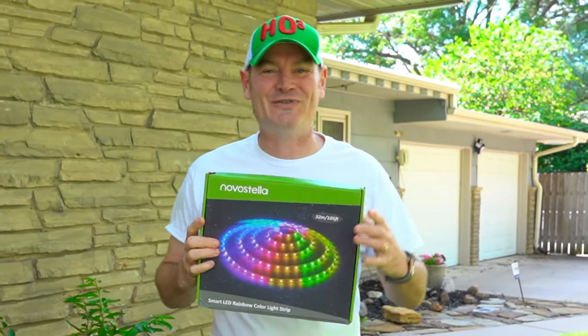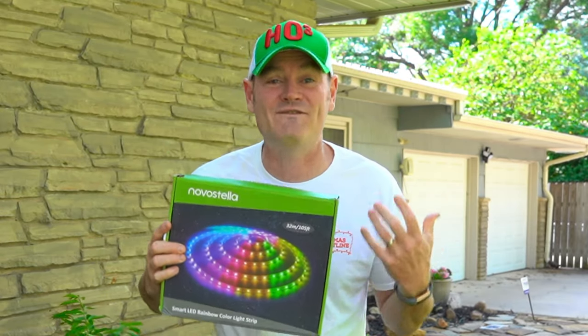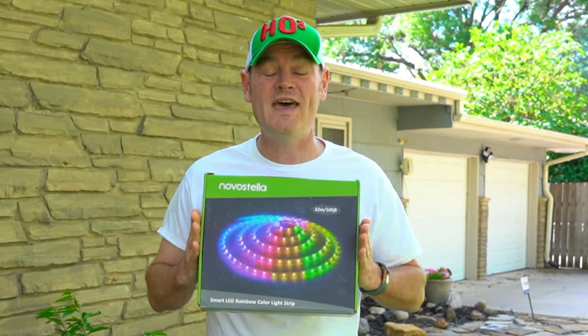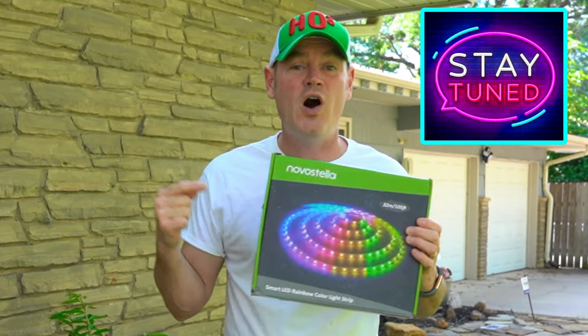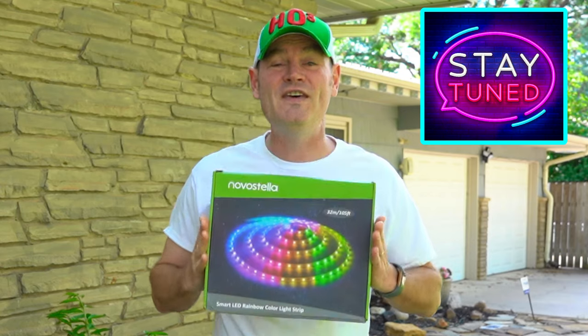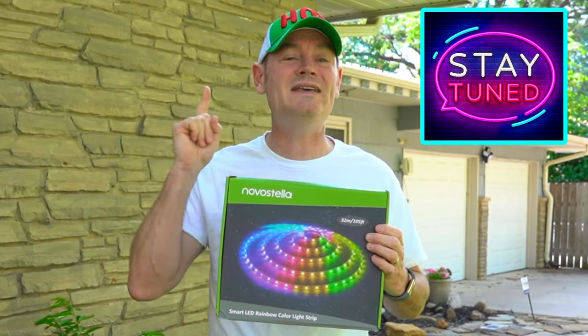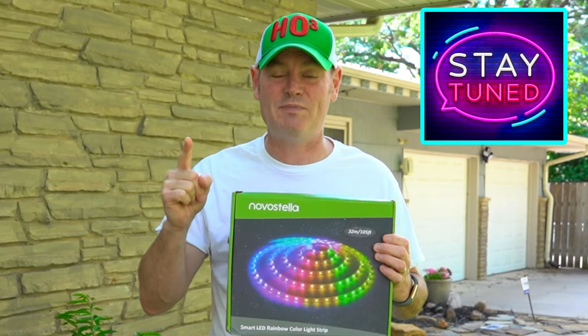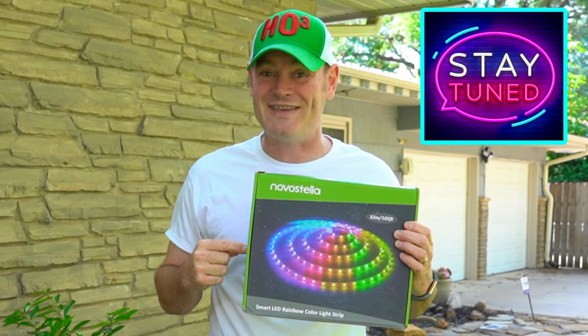Howdy folks, Charlie here from Christmas on Crestline, and man have I got a review for you today. I have not been this excited about reviewing a product in a very long time. Stay tuned to the end of the video because I'm going to give you a discount code. This is Nova Stella's brand new RGB rainbow IC outdoor rated strip light — this dramatically changes any landscaping you have going on. This is a game changer, let's get to reviewing it.